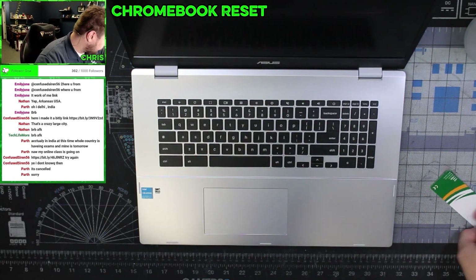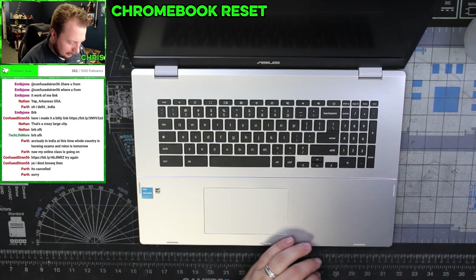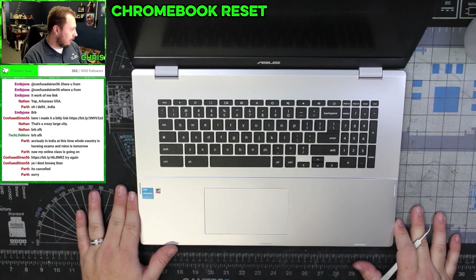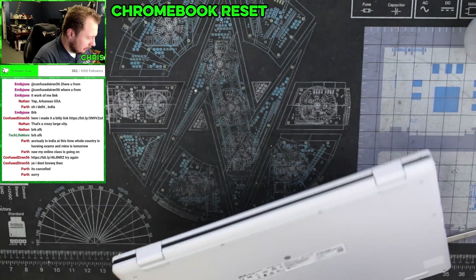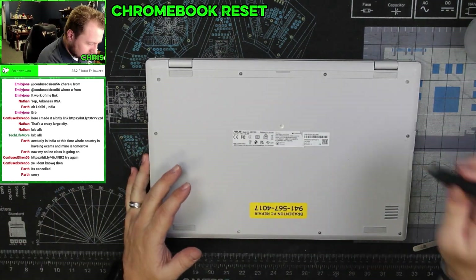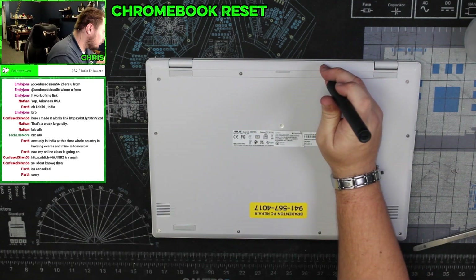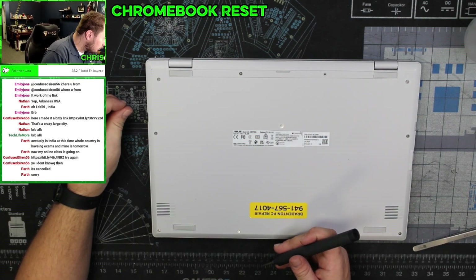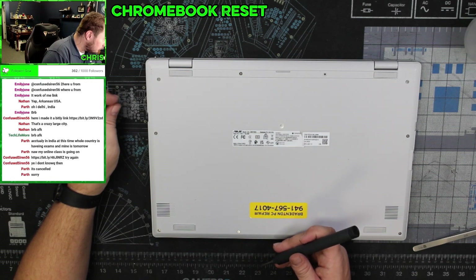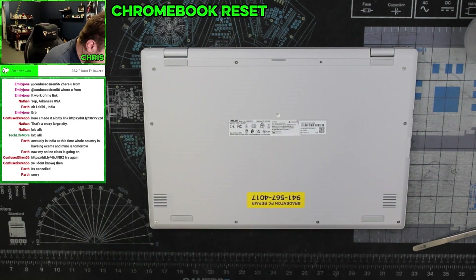Computer is not powering on. So I remember we looked at this before — got it running a little bit but overall was having issues with it. This is an Asus Chromebook, it's a CXB-170CK. We're going to go ahead and pull it apart.